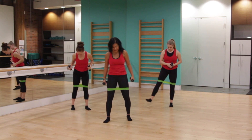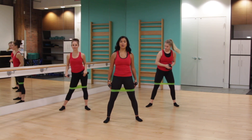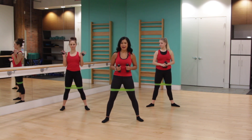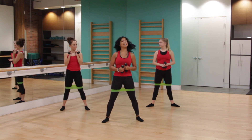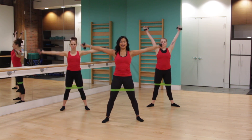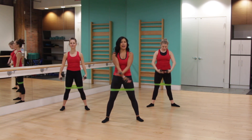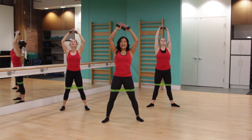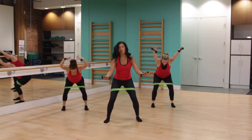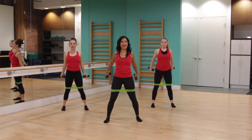Let's take our feet nice and wide, toes towards the corners of the room. Today we'll be using bar bands and a light set of weights if you have them at home. Let's start by taking a deep breath in, take the arms up overhead and then exhale, release. And then we're going to reach forward, point the toes forward, round through the back, and then roll up through center.